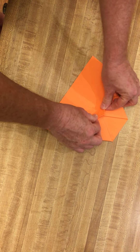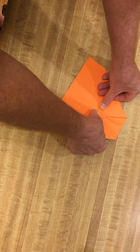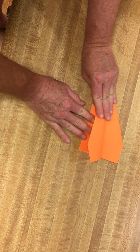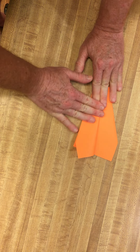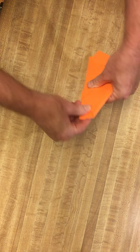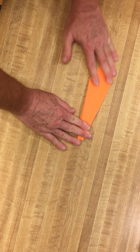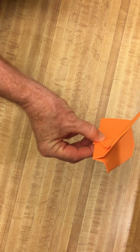Step five: fold that piece up. Step six: fold it in half. Step seven: fold a wing down. Voila — your plane is done and ready for flying.